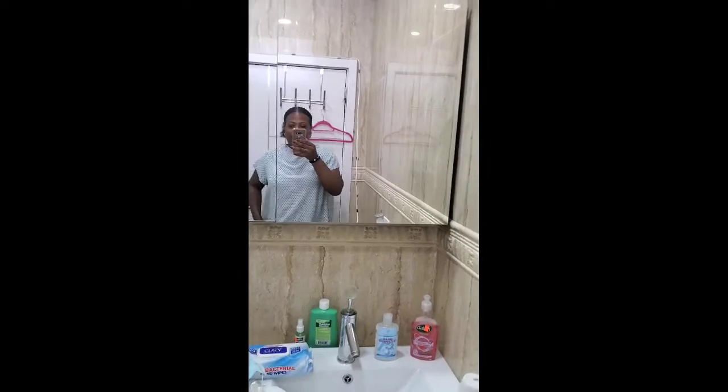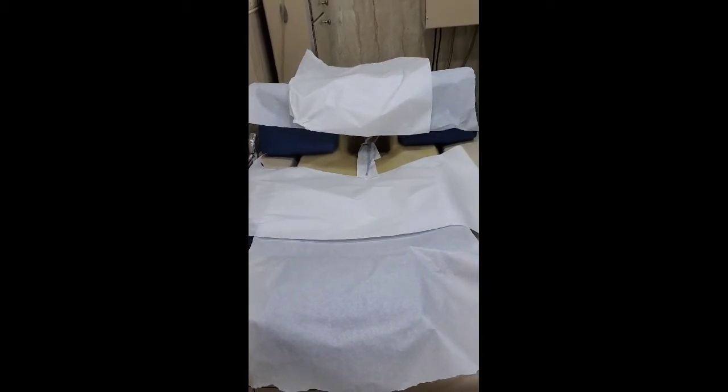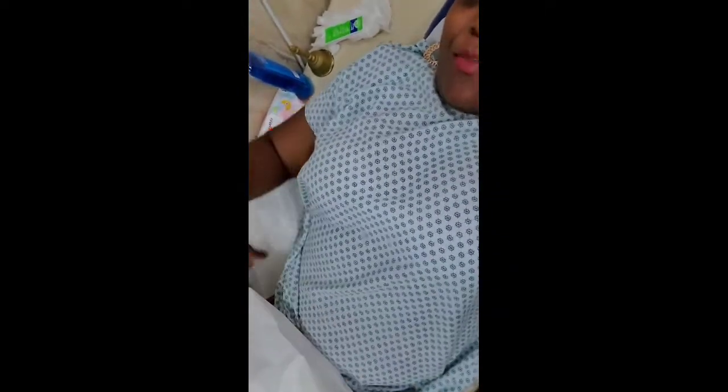I just changed my clothes because I don't want my dress to get messy. I changed into a nightgown that opens in the back. I'm getting ready to get on the table and I don't want you guys to see anything. I'm laying down waiting for her to come — she stepped out to give me privacy to undress, so I'm waiting for her to come back so we can start.